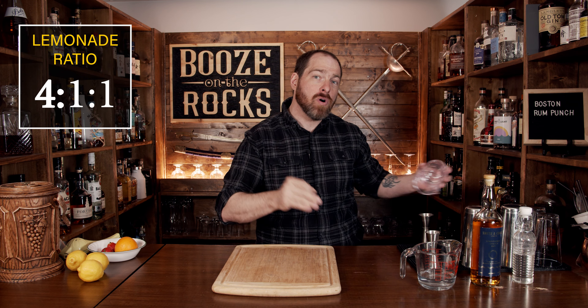It's simple and easy, and I can see why it's stuck around. But to get ourselves a good lemonade, I'm going to show you the perfect recipe that you can use for not only this cocktail but many others. It's a simple 4:1:1 ratio — four parts water, one part sweet, and one part lemon.